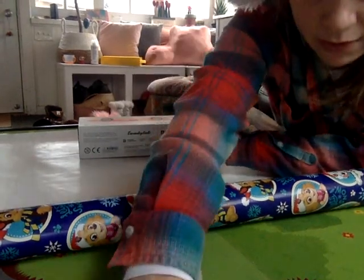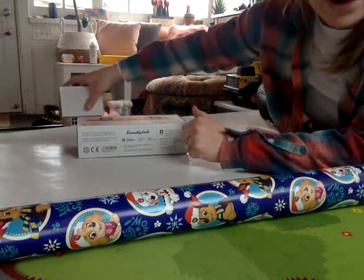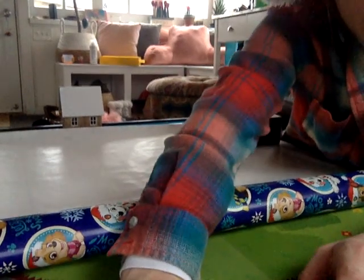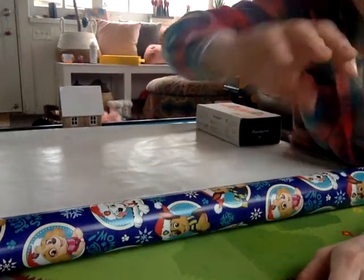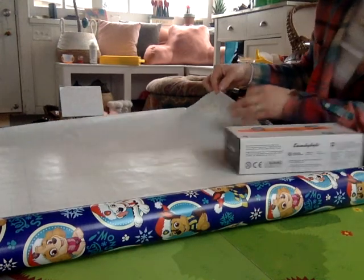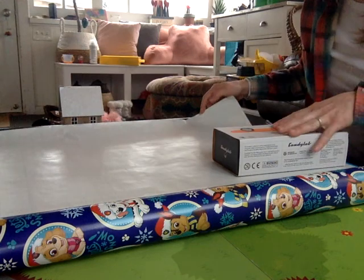So I'm going to line up my box to be in a corner of the paper. Maddie, can you put it in the corner? See like how this is like a corner of a paper? Yeah, put it in the corner.